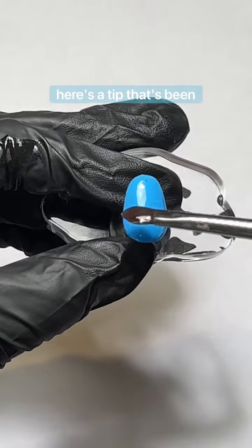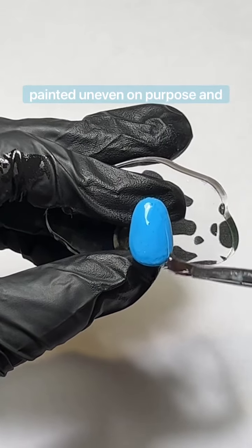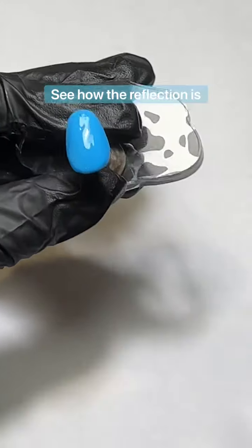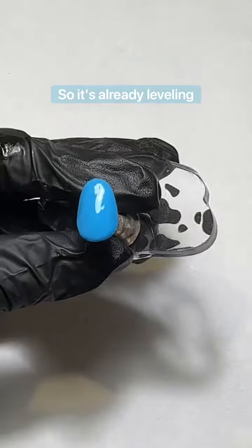As an example, here's a tip that's been painted uneven on purpose and we'll see how the light reflects off of this one. See how the reflection is uneven? But of course this is leaf gel so it's already leveling out.